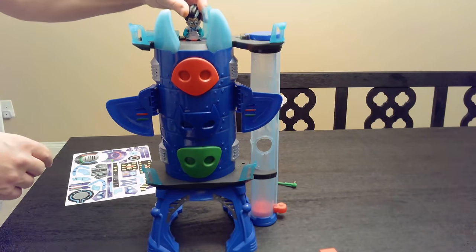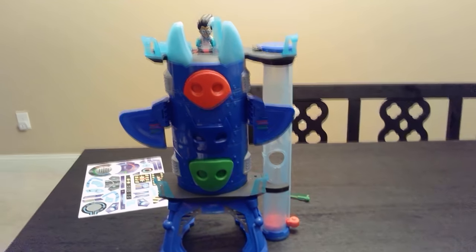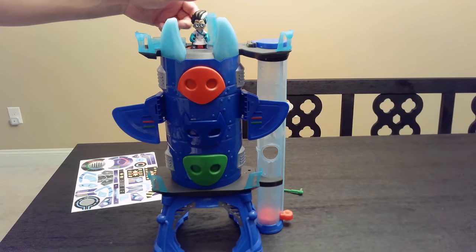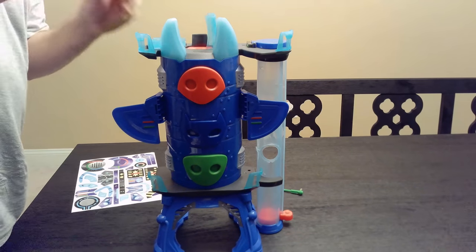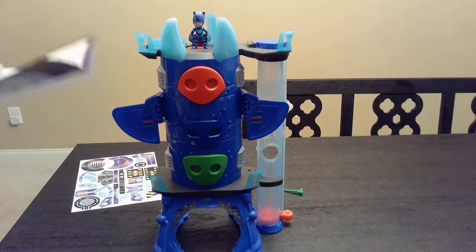This is supposed to be able to tell who is on here. So now listen to what it says — 'Intruder alert.' You can tell it has a different reaction to Romeo, right? 'The PJ Masks will never see me coming.' It's pretty cool — it says it can tell the difference between them. 'PJ Masks are on our way, into the night to save the day.'